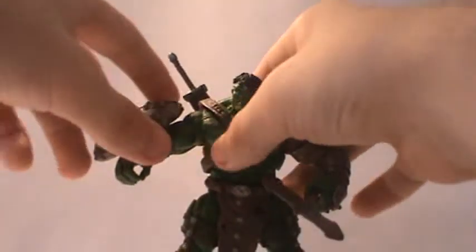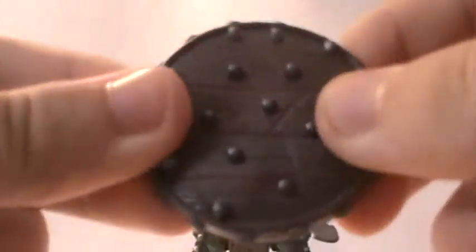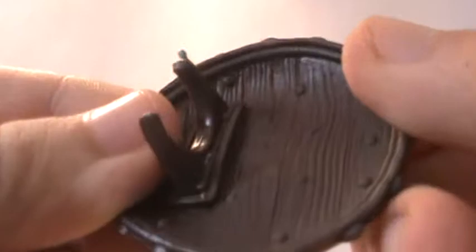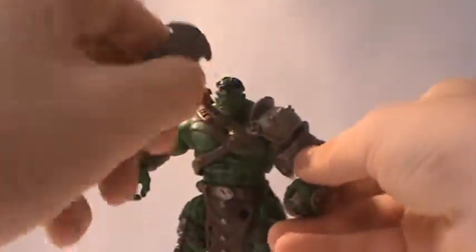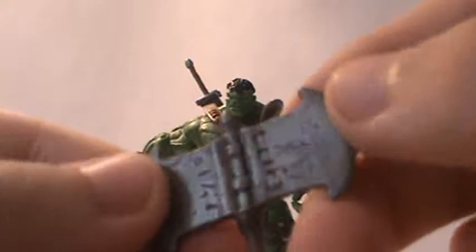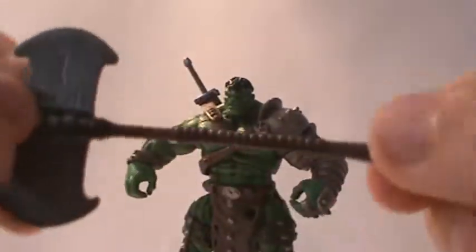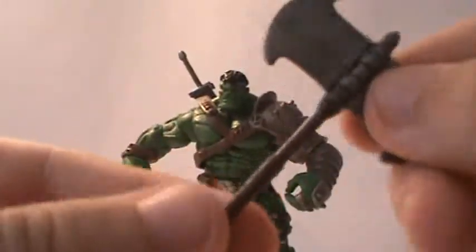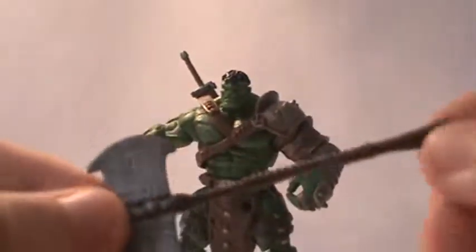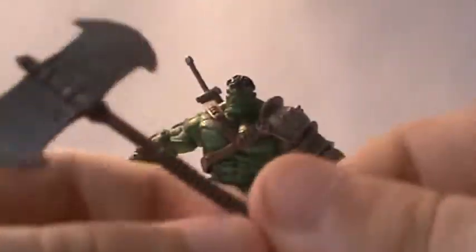As for accessories, he comes with a shield — very nice, with a bunch of scratches and studs on it and on the sides, and nice wood detail underneath, and a clamp that clamps onto his arm. He also comes with a battle axe — pretty simple but really cool with two blades, some nice scratches and details, and a nicely sculpted handle. The only problem with the weapons is that the grips are very thin, so Hulk can hold the weapons but very loosely, making it hard to get him into really cool poses.